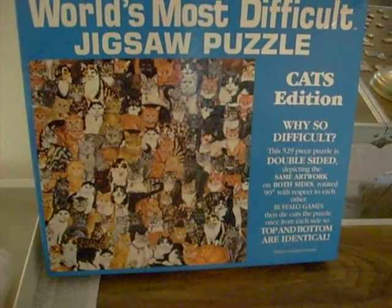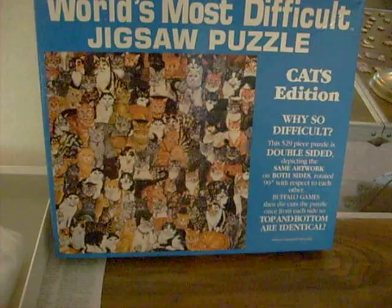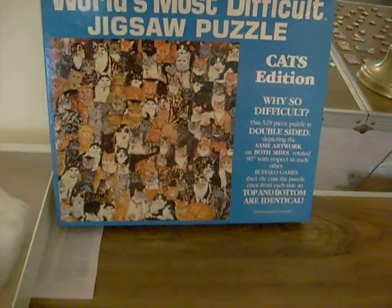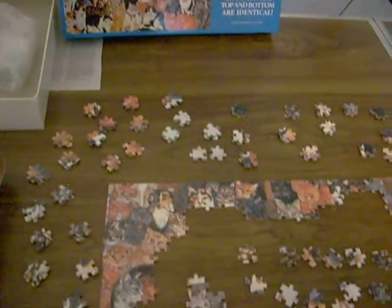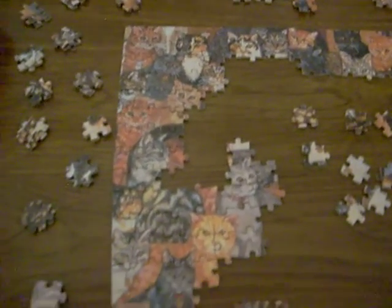Each puzzle piece has a picture on the back instead of a plain back. So the first thing I did to try to start solving this was, of course, I found all the outside framework and assembled the frame.